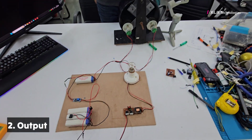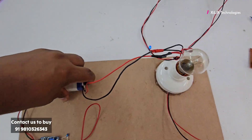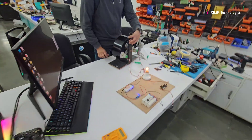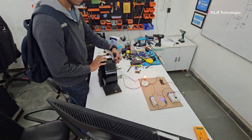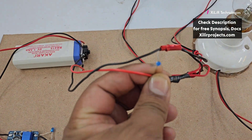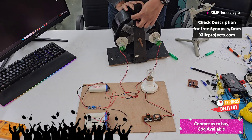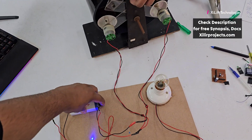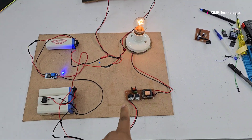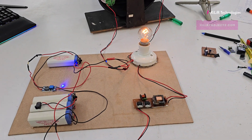Now let's see the output of this project — the success of the project. This LED is glowing. Now let's see the output of this battery, and through that we are showing the inverter as the output. The output of this battery is given to the 12 volt pulse inverter.